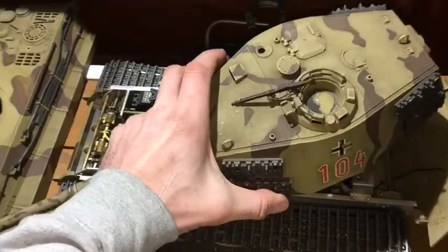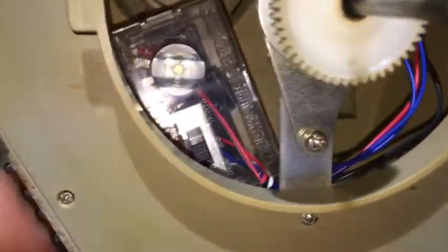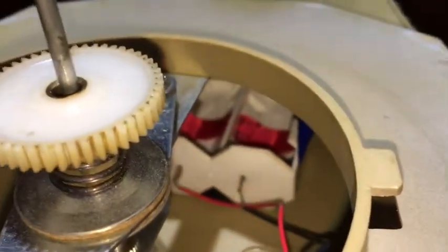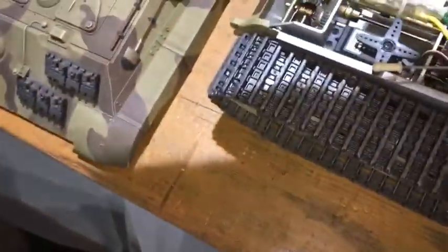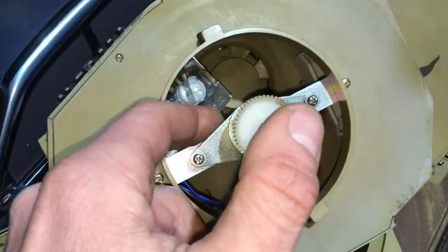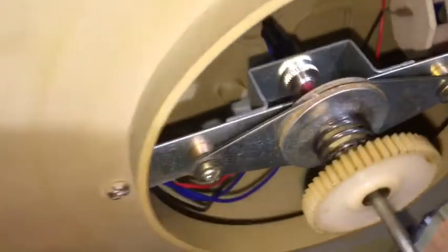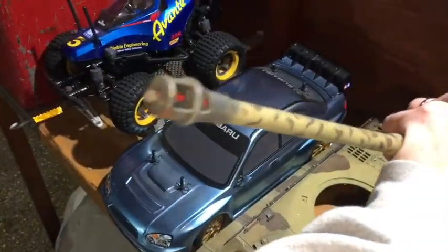I've had this one for about 15 years and it's in very good condition. In the turret, it's got the part for the strobe, which runs off some C-sized batteries. The turret turns around, and when you activate this part on one of the channels, it presses downwards and fires that little red micro-switch, which causes the strobe to light up.